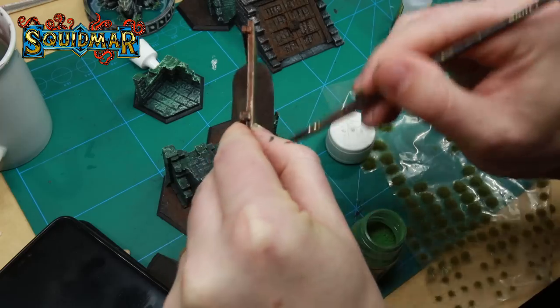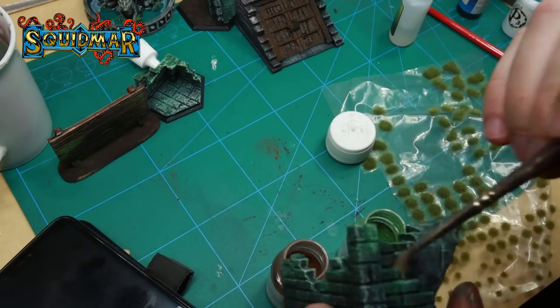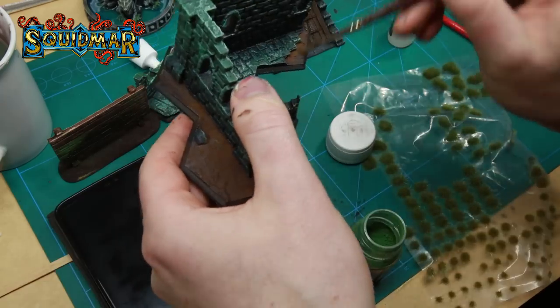With just a few seconds left I started adding some pigments to get some natural texture — dark brown and oxidized green.